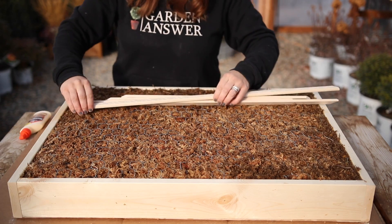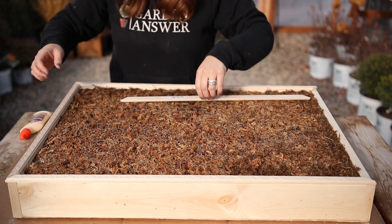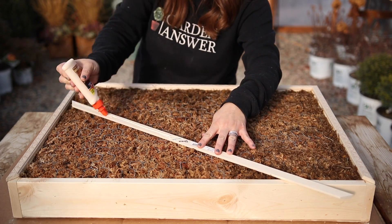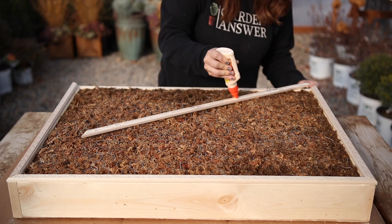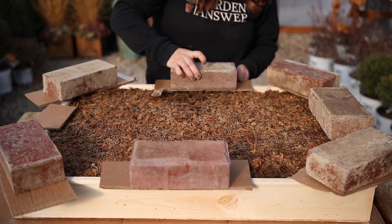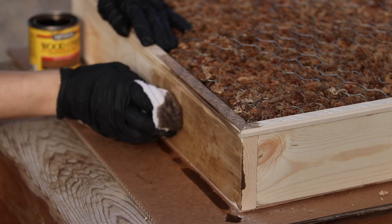The next step is completely optional, but I thought it would be really pretty to attach some decorative molding to the front of the frame. I found a molding with a leaf design on it which fits this particular planter perfectly. I remeasured the frame and cut four pieces of molding with 45-degree angled cuts so they would fit together nicely in the corners, then attached them with wood glue. I don't have clamps big enough, so I used a pile of bricks set along the top of the molding to weigh them down and keep them in place while the glue dried.